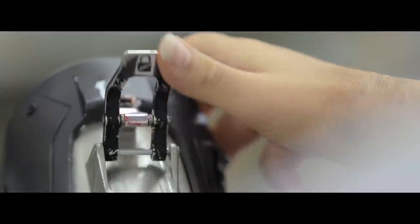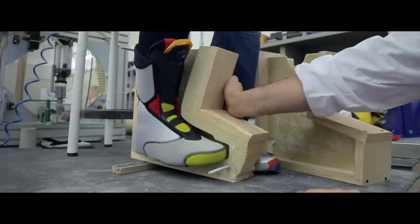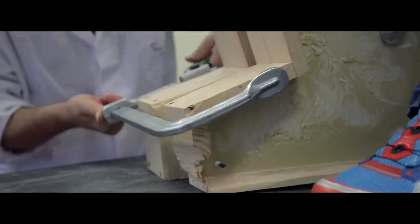A lot of thought was put into the shape of the actual lasts for the Kion. It's designed to really address issues where alpine skiers have had problems with foot pain and require getting boot work done — punching and grinding.